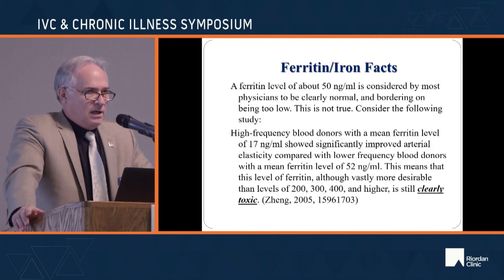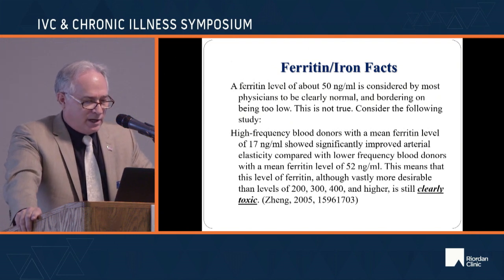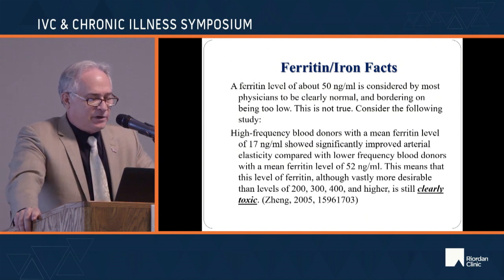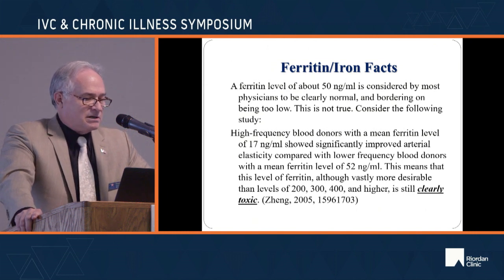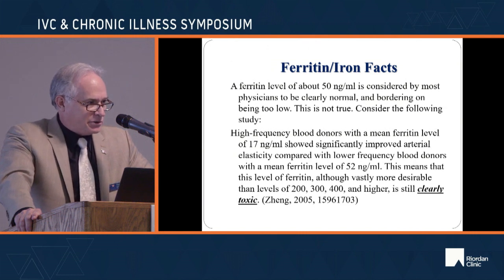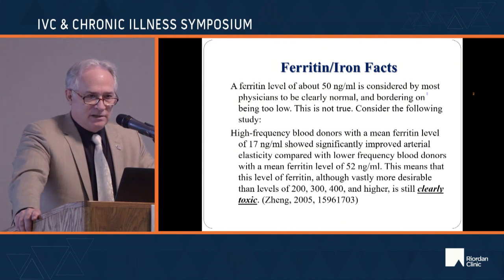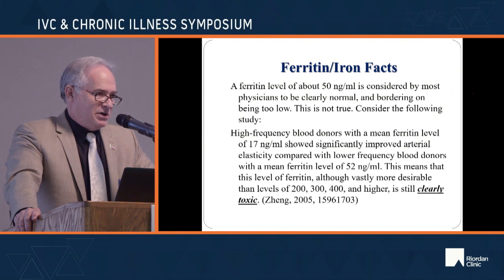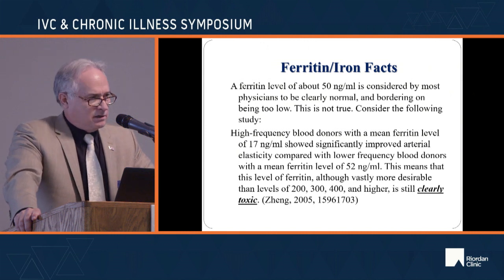A lot of doctors and patients would be happy with a ferritin of 50, thinking it's low-normal. But a study on blood donors showed that high-frequency donors with a mean ferritin of 17 had significantly improved arterial elasticity compared to donors with a mean ferritin of 52 — meaning 52 is too much. When you get into the 200, 300, 400 range, you're in imminent heart attack territory. You need chelators, far-infrared sauna, inositol hexaphosphate, and sometimes prescription iron chelators.